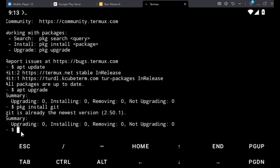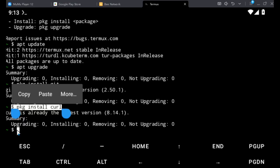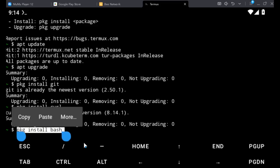When that is achieved, go ahead and install bash: PKG install bash. That's the command — PKG install bash — then hit enter. Bash is already at the newest version on mine. Now when you're done, you can go ahead to clone the GitHub repository. That's where the main project is.